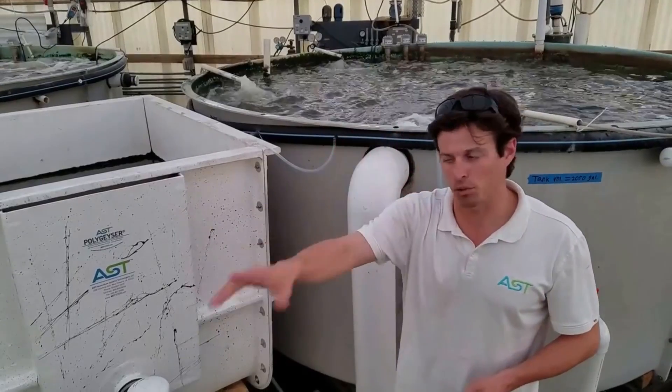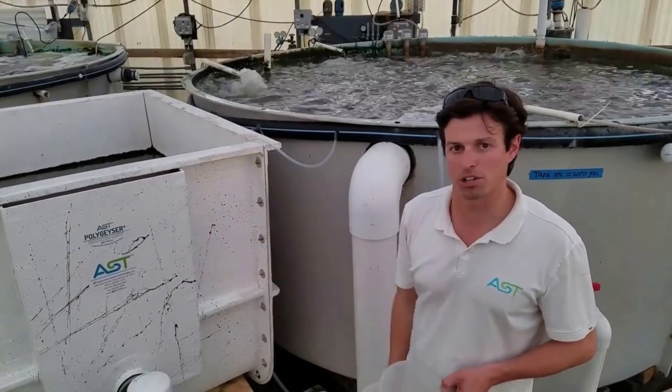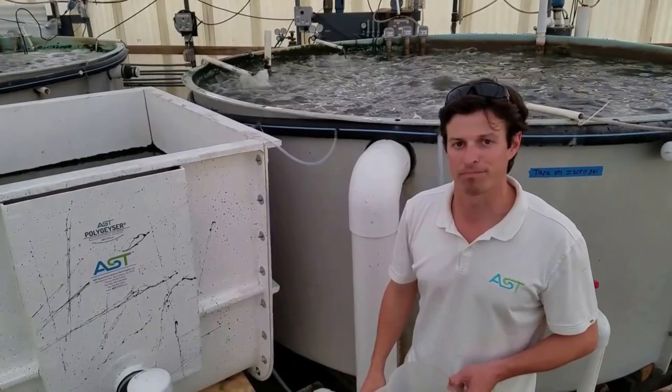Thanks for tuning in. We'll talk a little bit more about the automatic sludge discharge on this filter in videos to come. Thanks again.